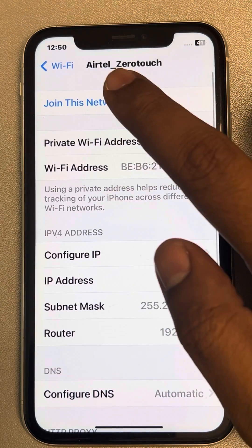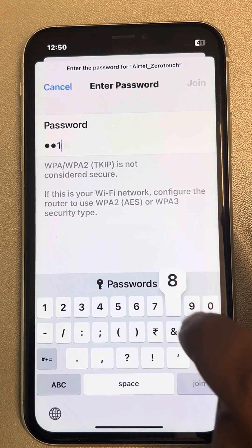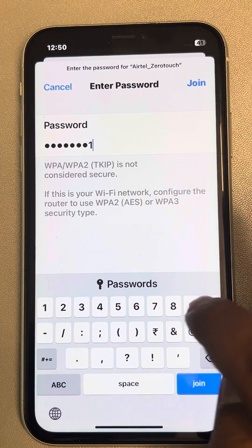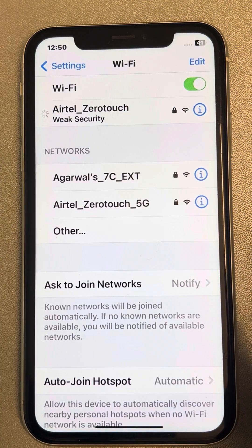Finally, tap on Join this Network, enter your Wi-Fi password, and tap Join. Now your configuration is manual rather than automatic, and your problem will be solved.